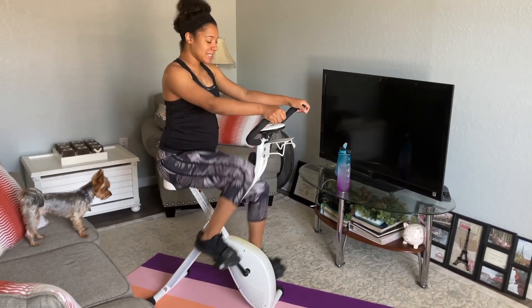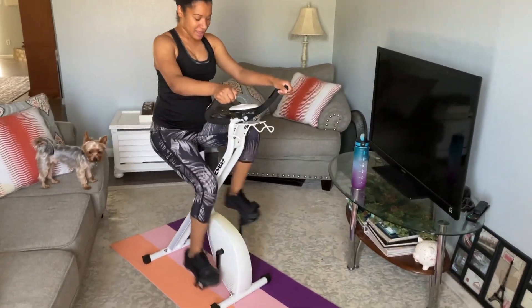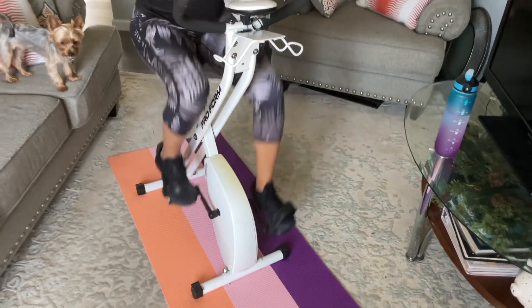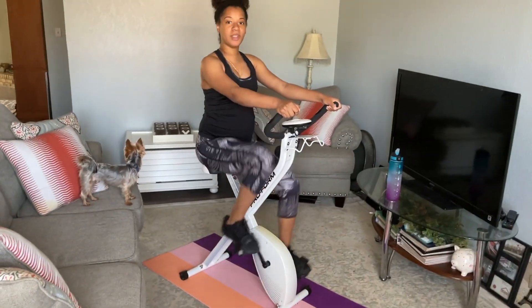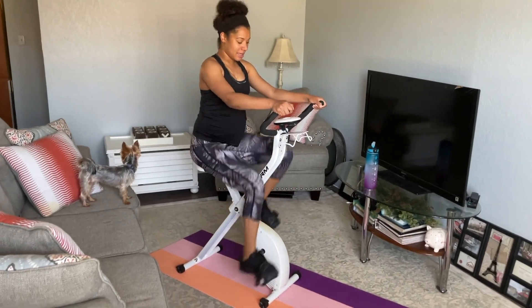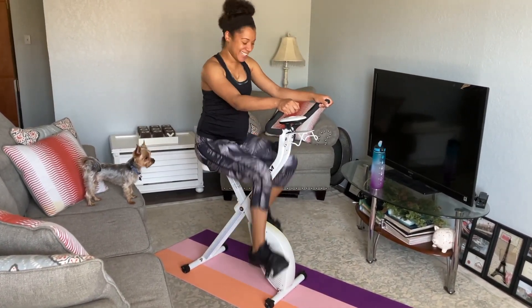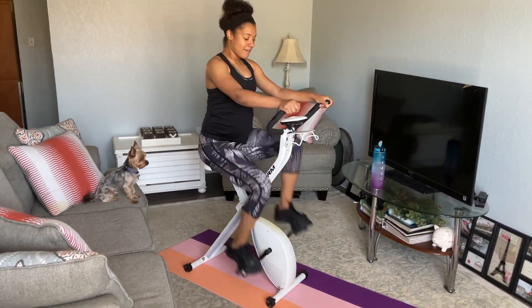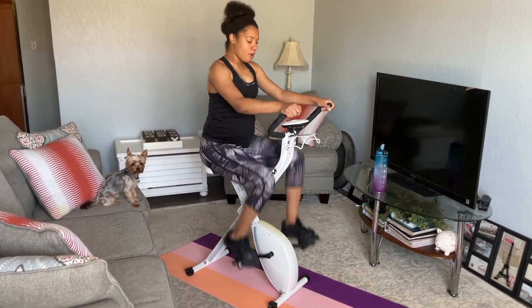We're 30 seconds in, everyone — keep it going, keep it going. You're doing great. 20 seconds. Here we go. 10, 9, 8, 7, 6, 5, 4, 3, 2, 1.